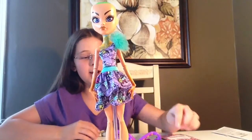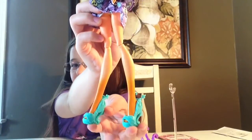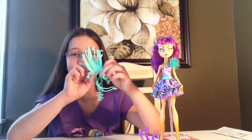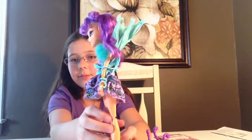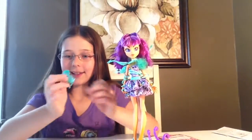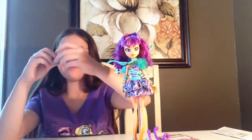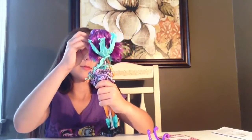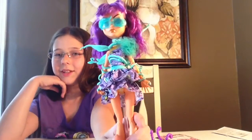Now I'm going to put on her hair. Now it's time to pick out her shoes — here is what her shoes look like. Now it's time to put on the wings. Here is what she looks like with her wings on. Pretty cool. Time for the sunglasses — the sunglasses have two leaves on them, like that.